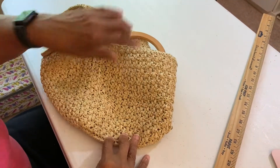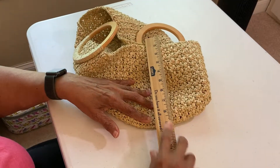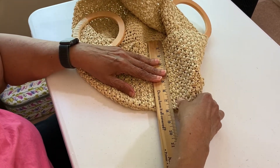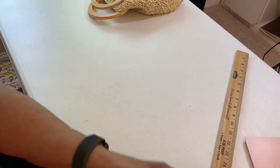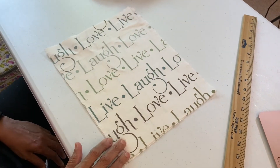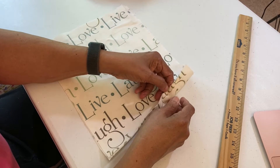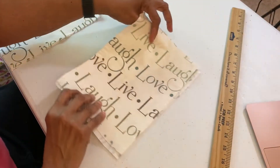You'll see there's a borderline between the stitches because they're two different stitches, so make sure that you measure from that spot to the top of your bag. Now that you have your measurements, you're ready to create your lining. Press your fabric, measure, and cut your pieces.